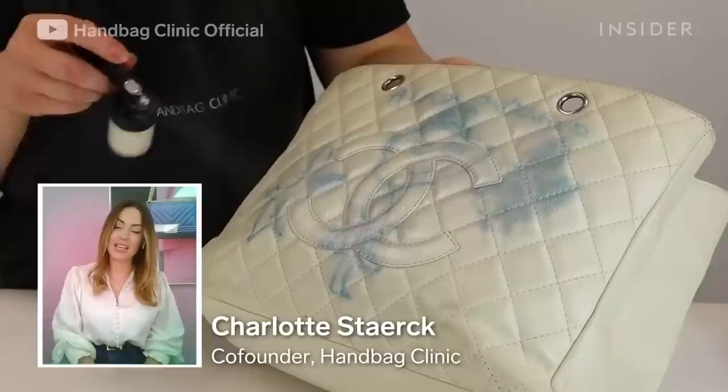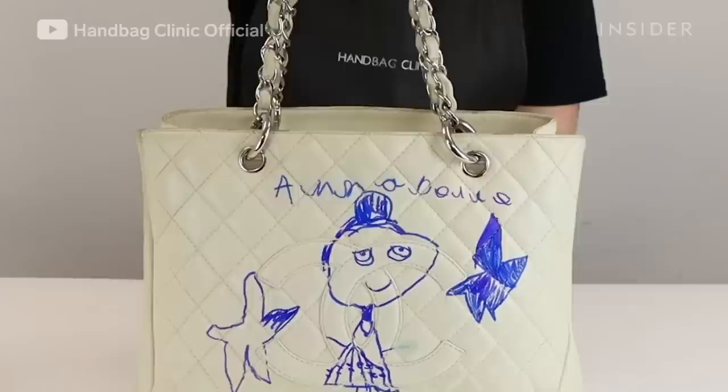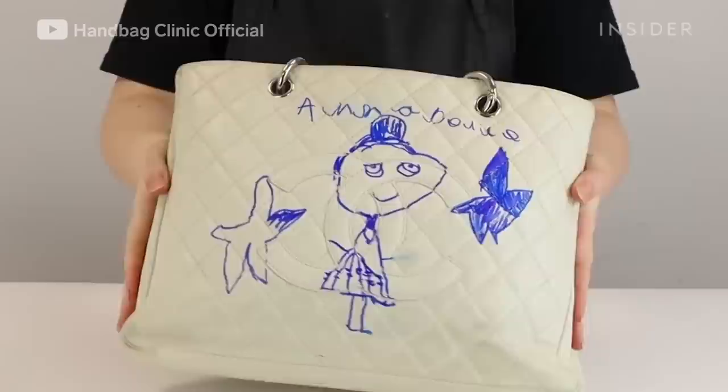I am Charlotte Sterk and I'm co-founder and CEO of Handbag Clinic. Today, I'm going to walk you through how our artisan Chloe will restore this Chanel Grand Shopper tote that has pen ink all over it. The Chanel Grand Shopper tote retailed for around £2,000 when bought direct from Chanel.